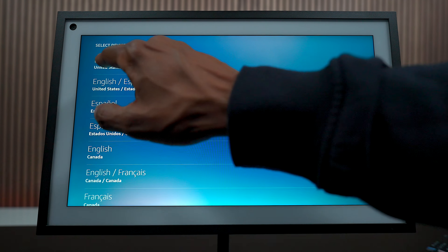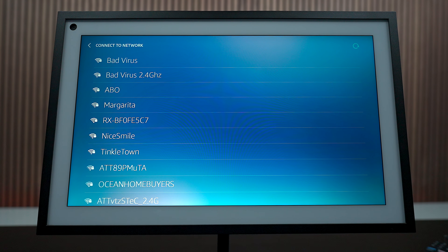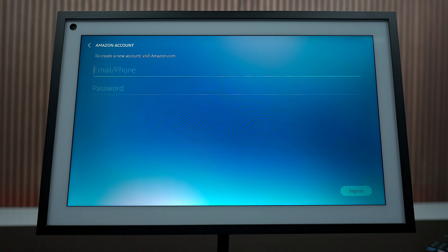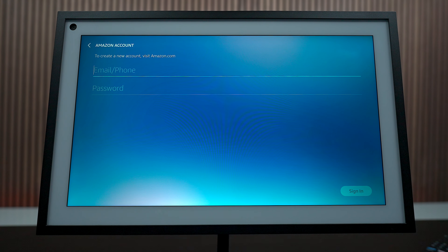The first thing you would do is go ahead and select your language just by touching the screen. Then you want to enter your Wi-Fi credentials. Once everything is entered, press Done. If you have an Amazon account, you want to log in, but do not choose your phone number if it's not on your Amazon account because it will create a new account.